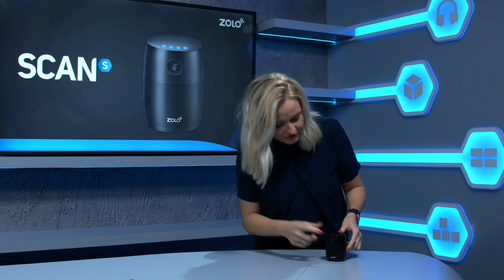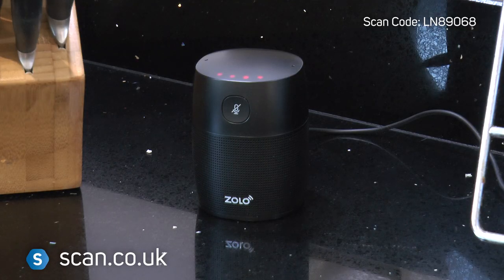And of course if you want privacy, then you just simply turn the microphone off. The microphone is muted. In a nutshell, it's a compact voice activated speaker with powerful sound and the Google Assistant built in. You can play your music, get personalised help, control smart home devices and loads more. And you can buy it now at scan.co.uk. Get yours whilst stocks last.